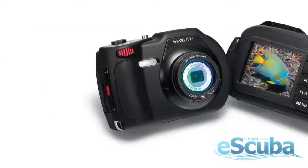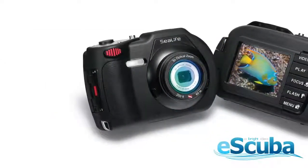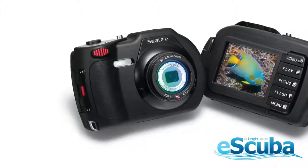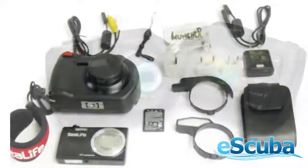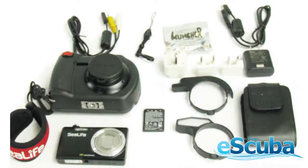This how-to video will assist you in the assembly of your DC1400 camera. The DC1400 is really quite easy to assemble. First, open the box and pull all of the contents out so you can do an inventory of the parts.